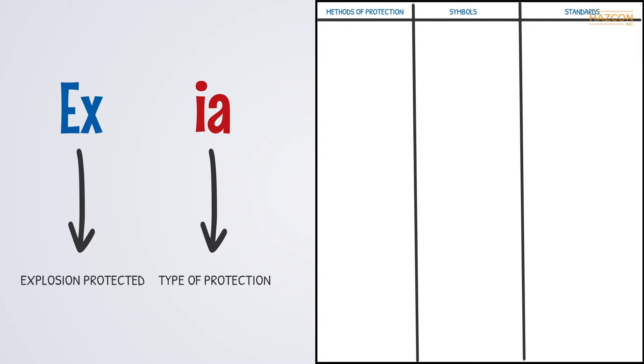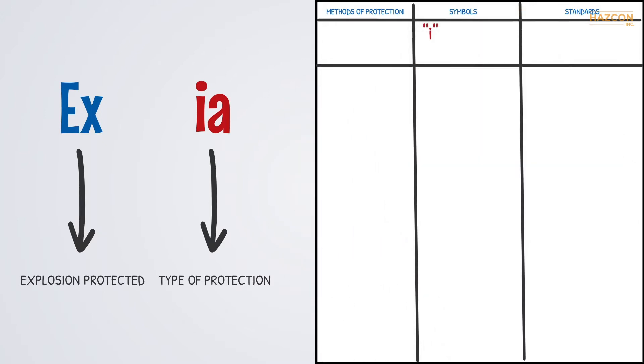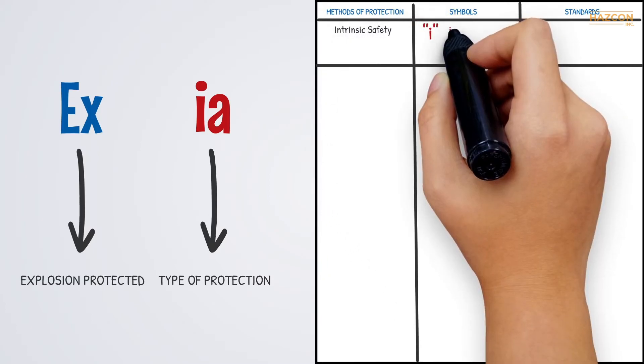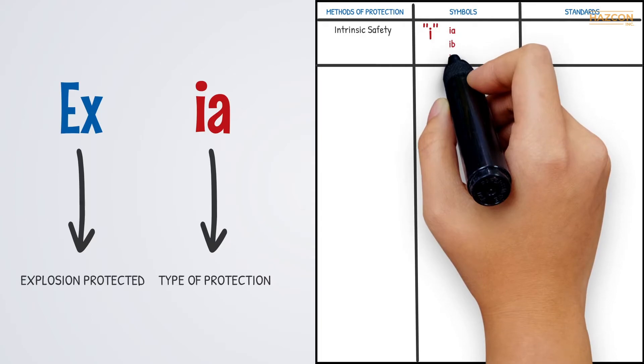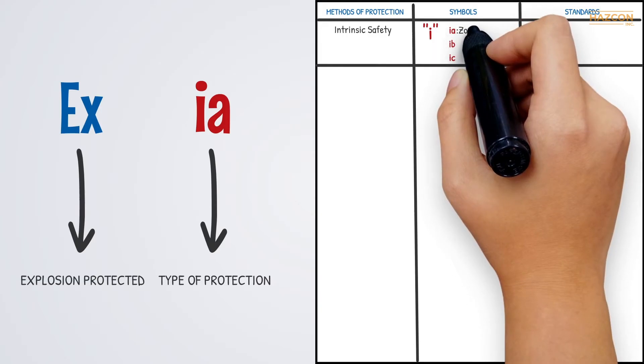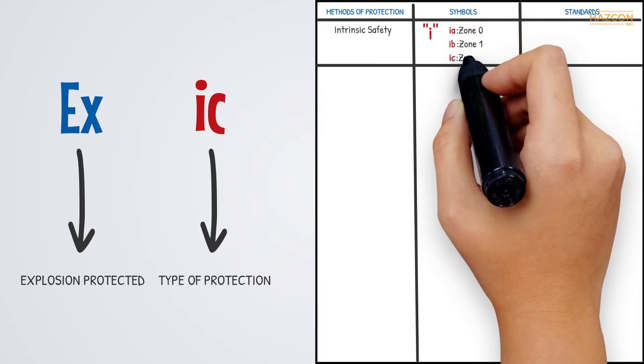IA is an example. I stands for intrinsic safety. Like the other methods, intrinsic safety can be one of several levels: A, B, or C. These specific levels of protection balance off the likelihood of an explosive environment being present against the probability of the occurrence of ignition. IA means the product has been assessed for installation in Zone 0. IB is for Zone 1 and IC is for Zone 2.